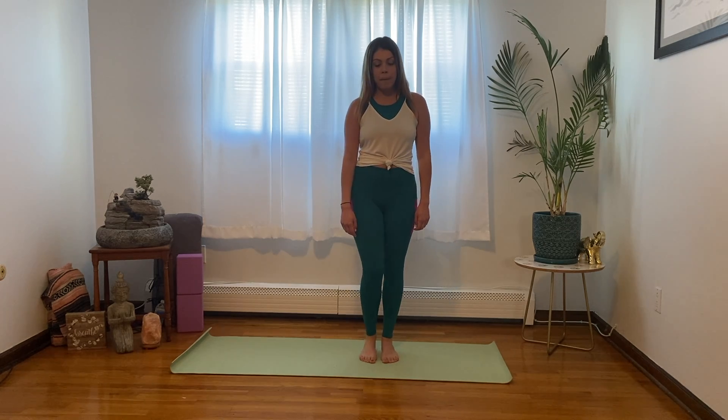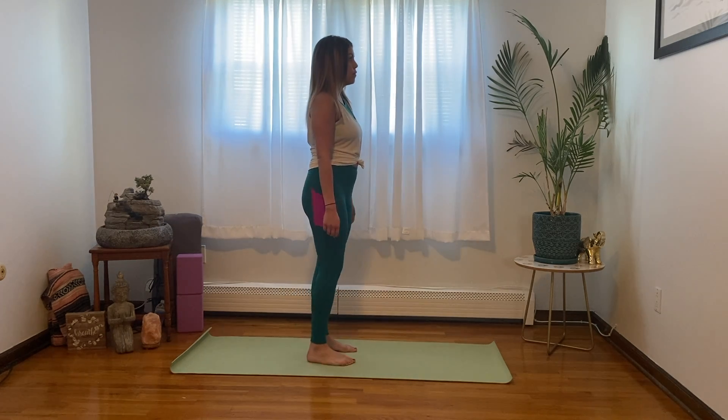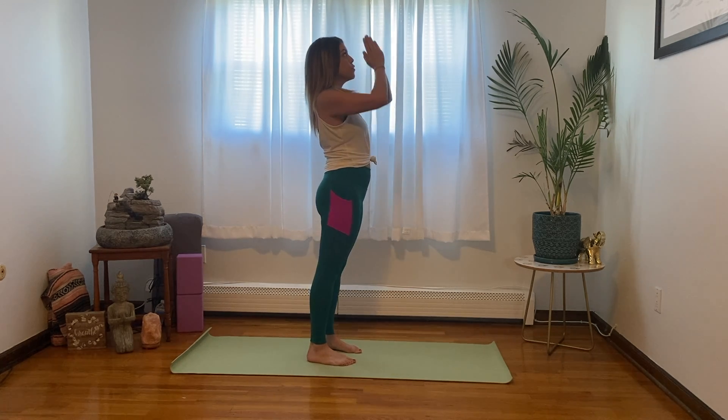Let's start out standing in your mountain pose. Take a big inhale and exhale, getting ready for this practice today. Let's do a Sun Salutation — start out with your hands at heart center, inhale, bring your arms above head.